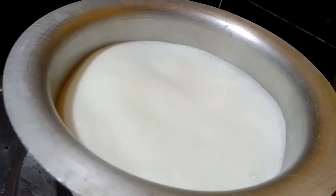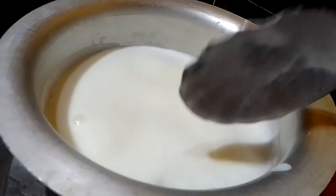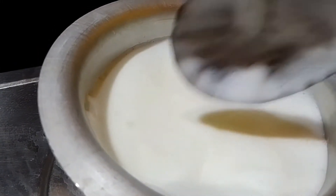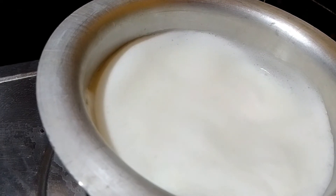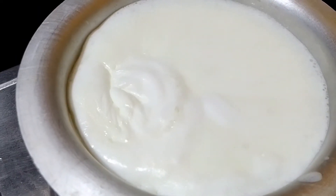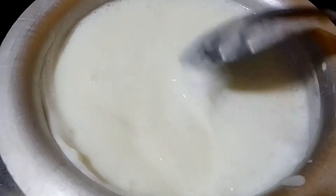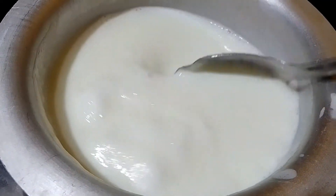I am going to cut the ball from the side. I am going to make a simple color, and the color of the color is green.